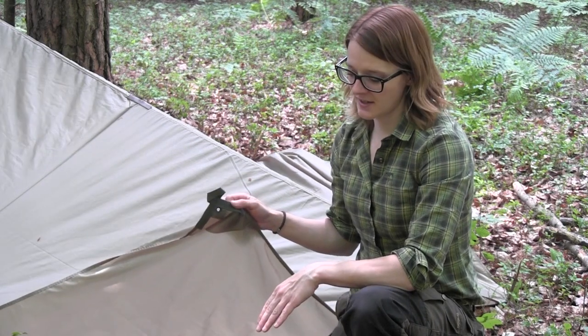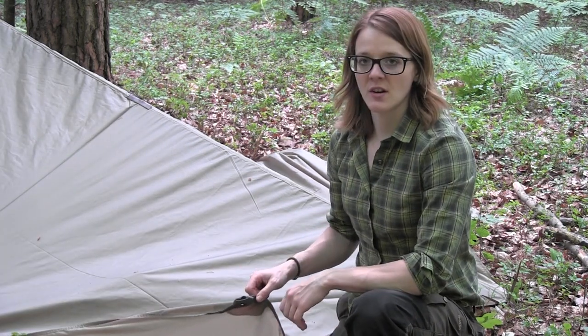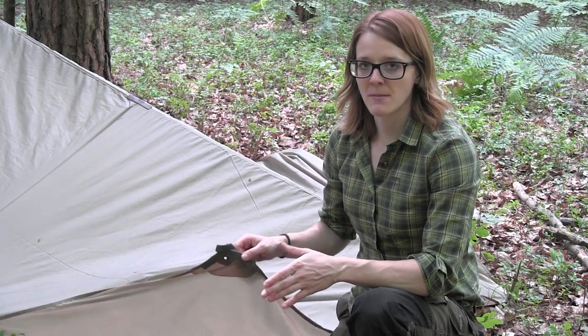If you want to, you can take the corners and stake them at the back of the tarp, but I'm going to flip them to the inside so that I have some dry space at the inside of the tarp.